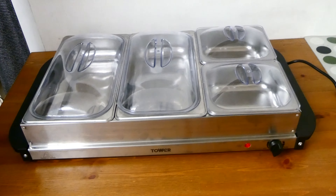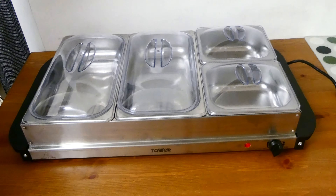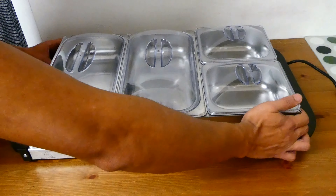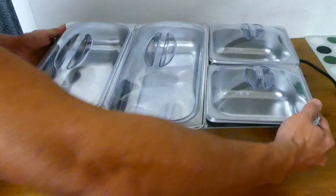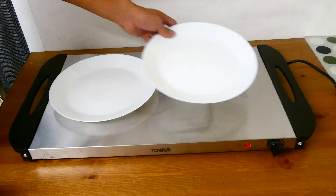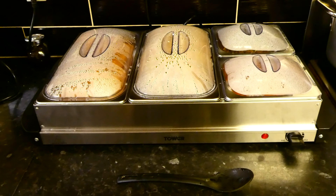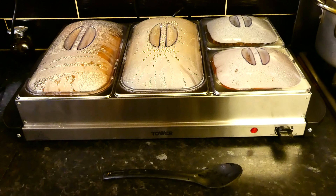One other great thing about this server is that it can also be used as a plate warmer. You simply lift off the top part, and here are two regular-size plates — you can see they fit perfectly.